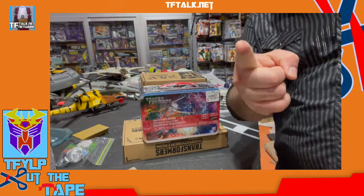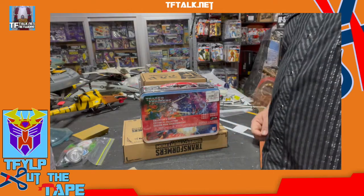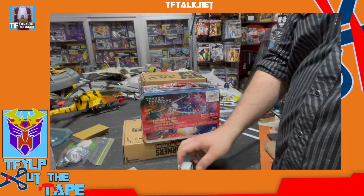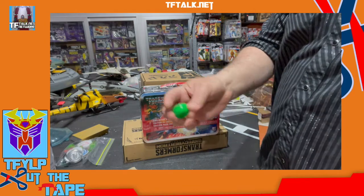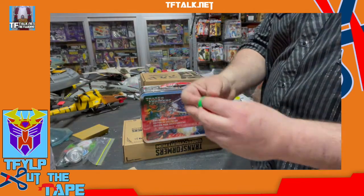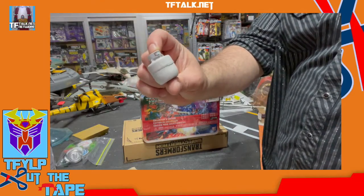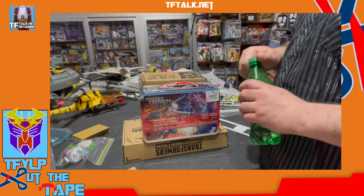Welcome to another episode of Cut Your Face. I am your host, the amazing Rick Alvarez. And I found if you take these little applesauce caps and you glue them together and then you spray paint them white, they make awesome little propane tanks for your 1/18th inch scale dioramas.